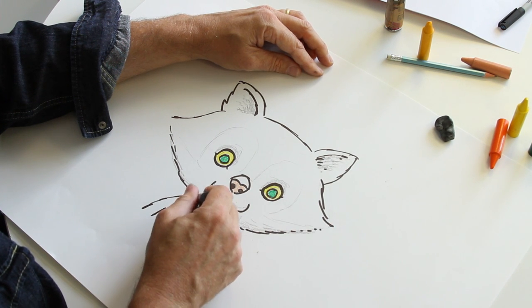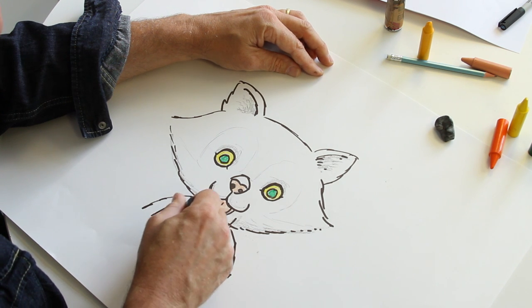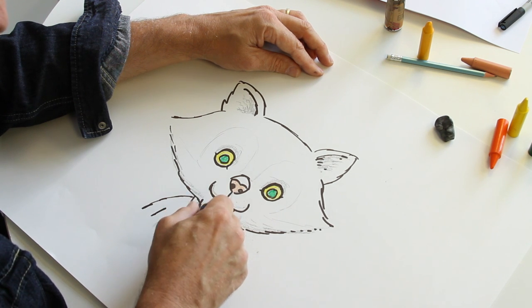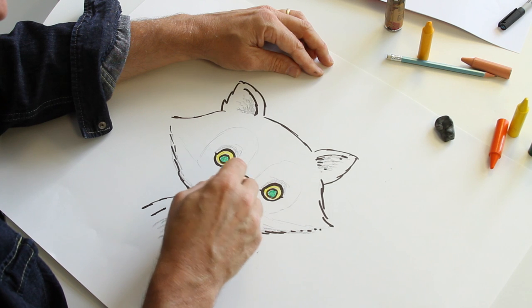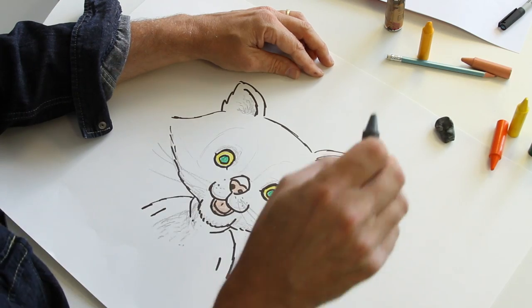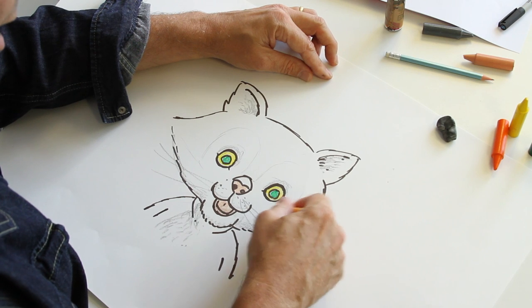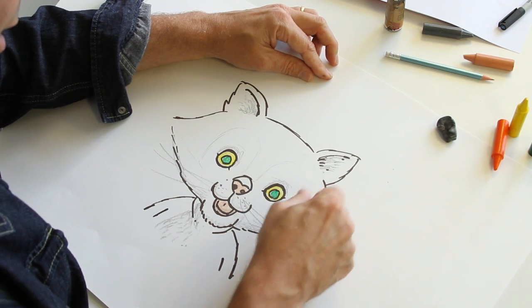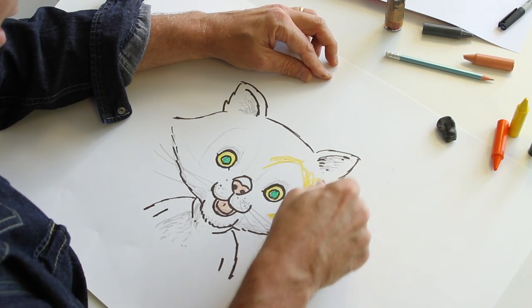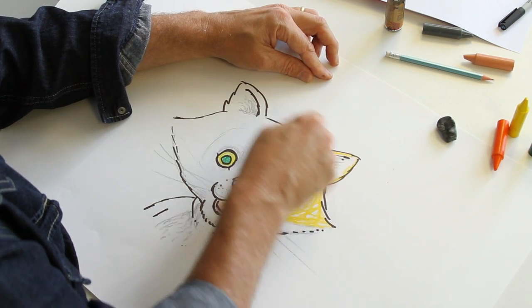A little bit on the neck and a little bit on the chest to make it look hairy, as if you could stroke her. And a few dots there for whiskers — that's the easy bit. Now we take the light orange and colour in the markings here, all around that shape around the eye, and the outside of the ear.